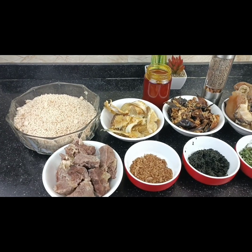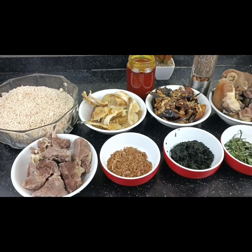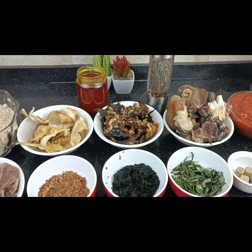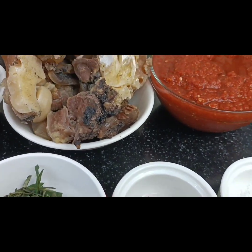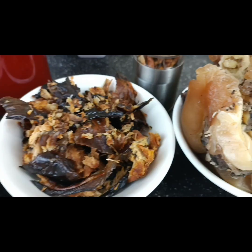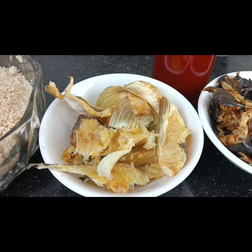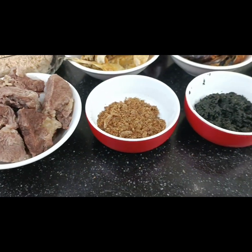Hello everyone, it's your girl Bola, also known as Strictly Dishes. Welcome to my channel. On this channel I teach you how to cook with easier steps you can follow. I show you step by step how you can be a pro in whatever I'm bringing to you.